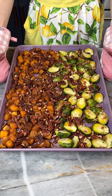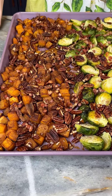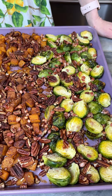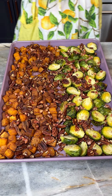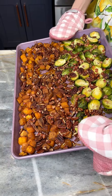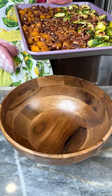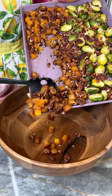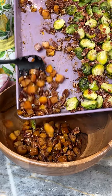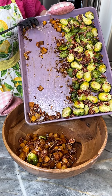Look how beautiful this looks — our gorgeous pancetta, these roasted pecans, our butternut squash, our perfectly cooked Brussels sprouts. This looks so good. I'm gonna bring in here my wooden bowl. I think this is gonna be really beautiful for serving, so I'm just gonna go ahead and slide this down. That looks gorgeous.